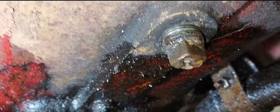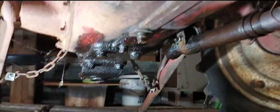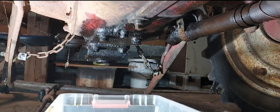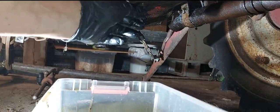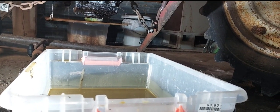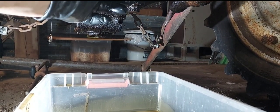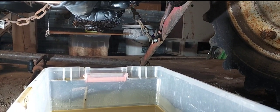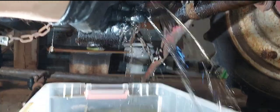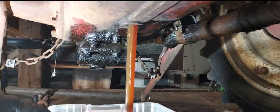So if you look, there's water dripping — that's not good. So I figured I'd record this. That is all water, seriously. Look, you see that? That's mostly water.